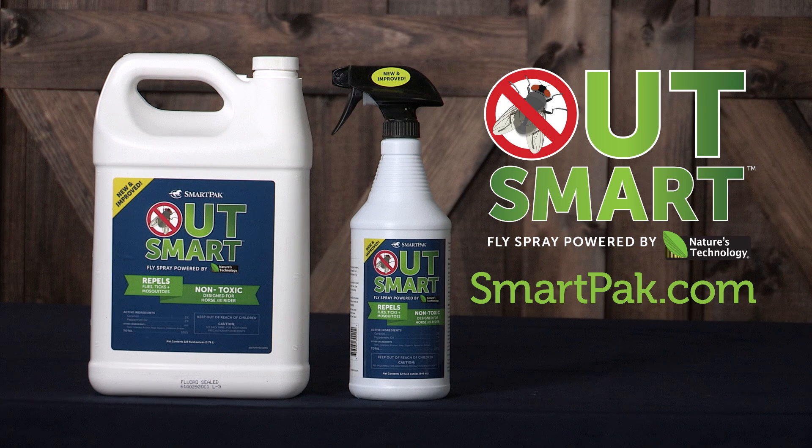Outsmart Fly Spray is available exclusively from SmartPak. With our 100% happiness guarantee, if you're not thrilled with the results, we'll give you your money back. Visit SmartPak.com/Outsmart or call today to start protecting yourself and your horse with Outsmart Fly Spray.